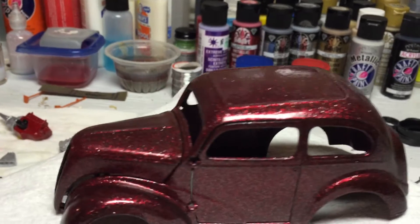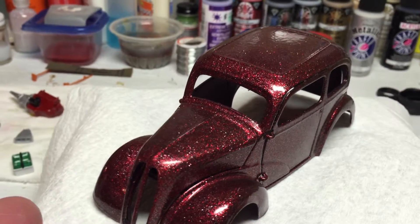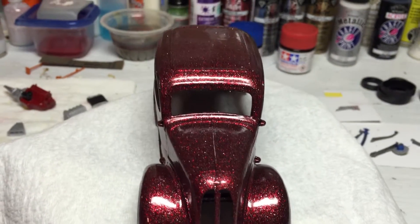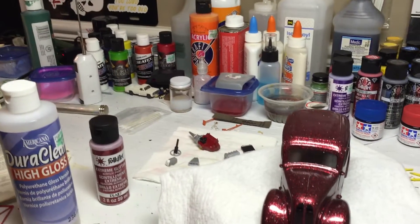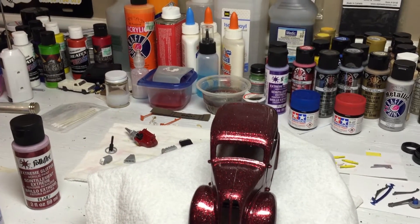It came out pretty good. So just a slow but sure update on the gasser. Thank y'all for watching.